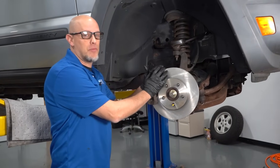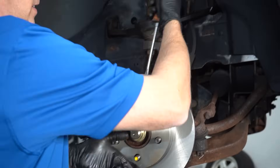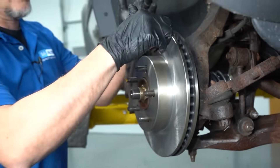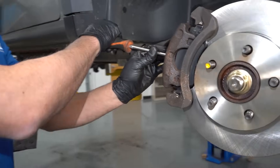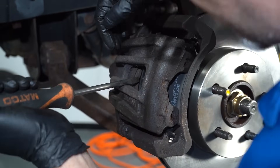Here we have a frozen caliper. We gotta diagnose it, figure out what's going on. Nothing moves. It's really tight, so you can't get the wheel to turn while this is all together. So if we take a screwdriver and go in between the fins and the caliper, try to pry this out a little bit, we can see if the caliper slides are frozen — compress the piston.